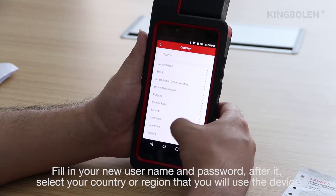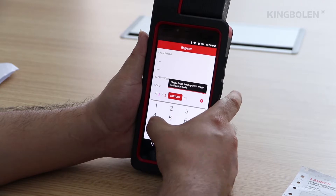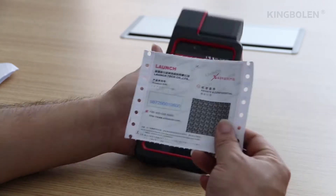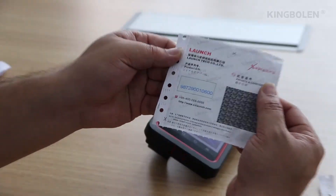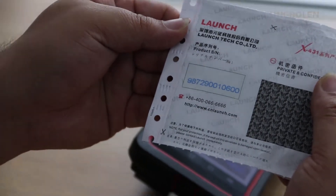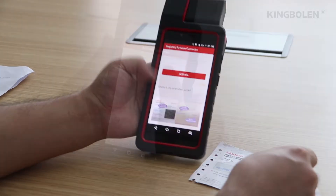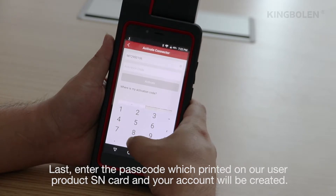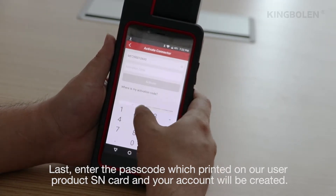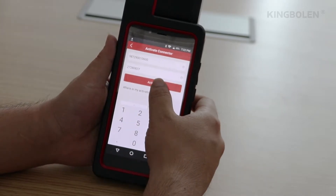After that, select your country or region where you will use the device. Lastly, enter the parts code printed on the card included in your box, and your account will be created.